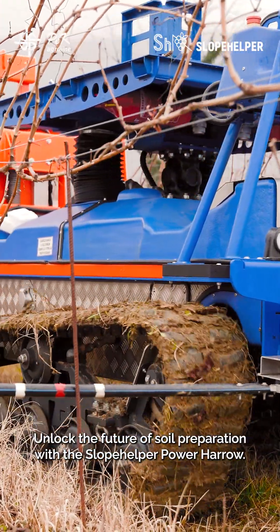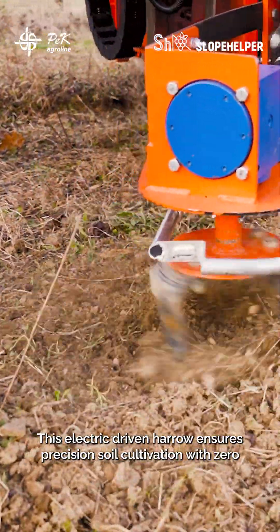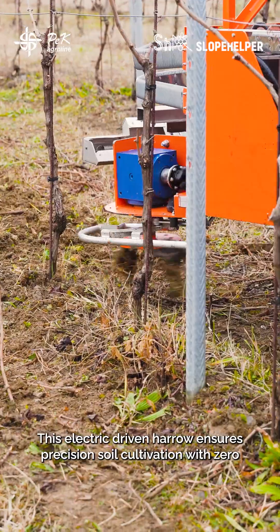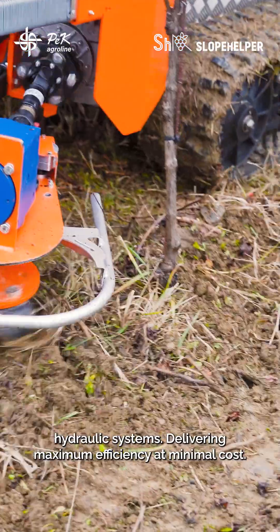Unlock the future of soil preparation with the Slope Helper Power Harrow. Designed for fully autonomous operation, this electric-driven harrow ensures precision soil cultivation with zero hydraulic systems, delivering maximum efficiency at minimal cost.